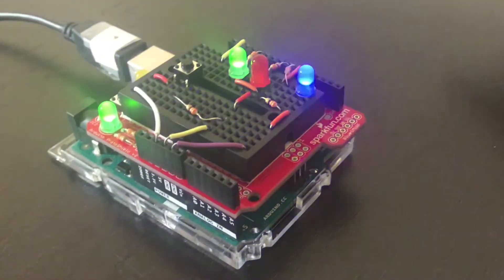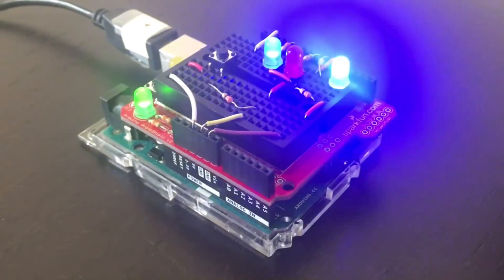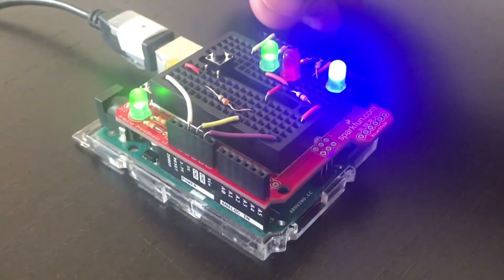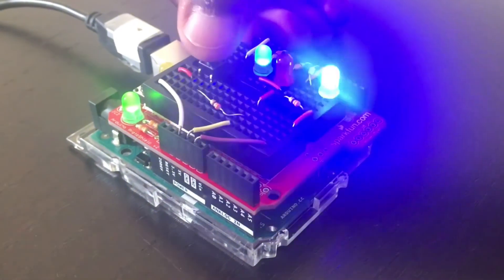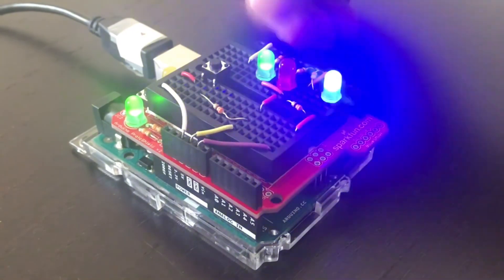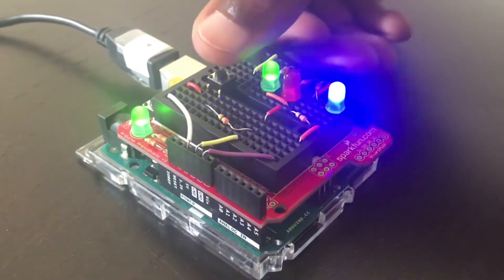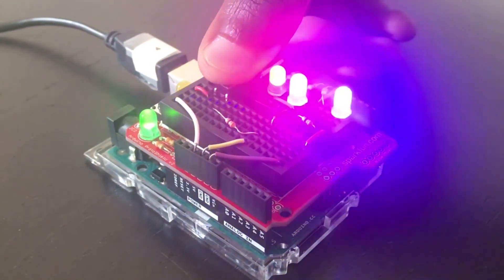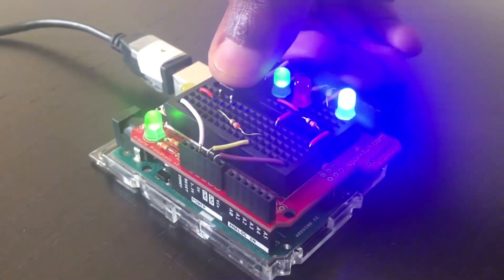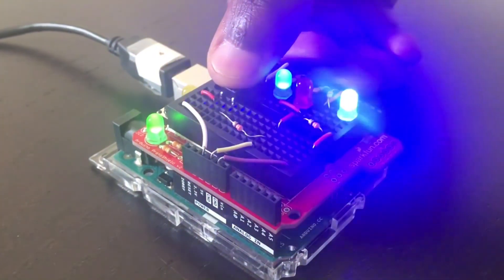Just as we expected, this LED connected to PWM pin 5 is pulsating. This button over here is connected to pin 13, so if we press this button, it should send a high signal to pin 13, which should set the red LED connected to pin 7 high. And yes, just as we expected, when we press this button and set pin 13 high, our red LED turns on at pin 7.